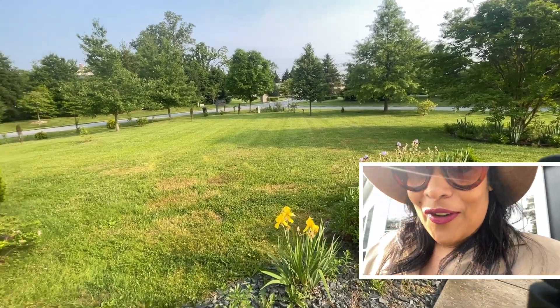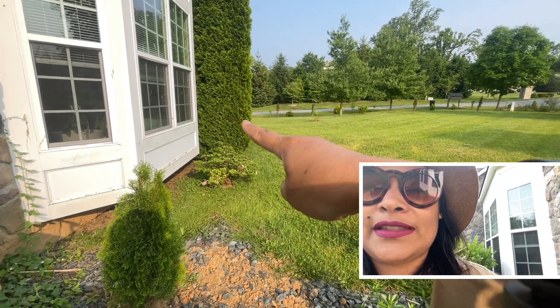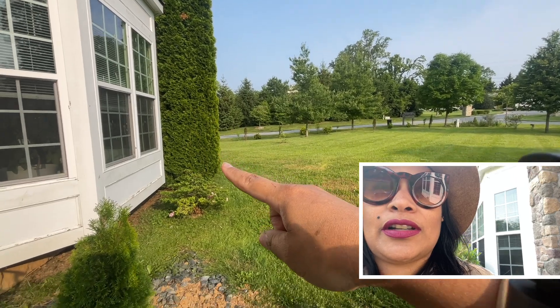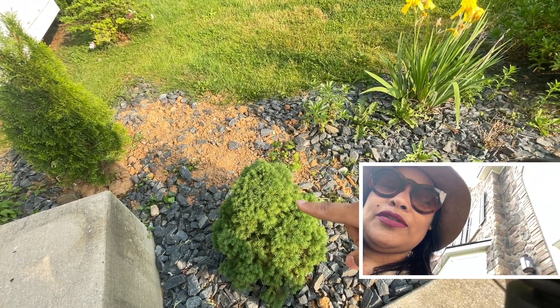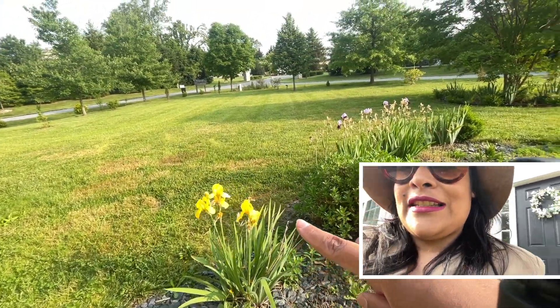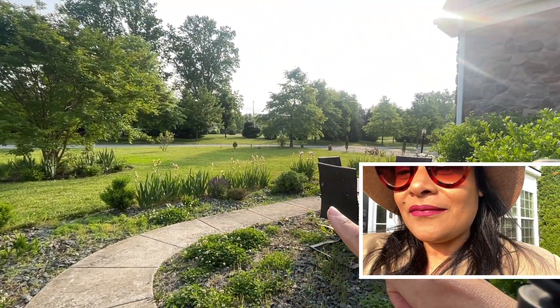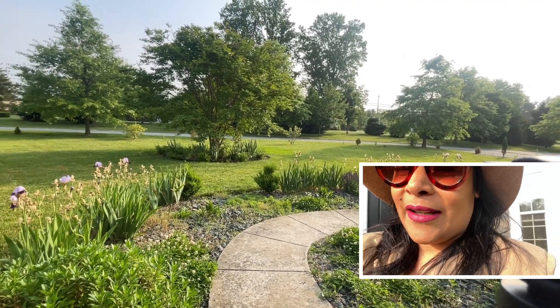First of all, we actually planted this Thuja arborvitae, which is the same as the Thuja that we have over here, so we have them in each corner. We planted another one over here and we also put the dwarf spruce tree in the front. You can see that the bearded irises are all blooming — super cute and pretty.